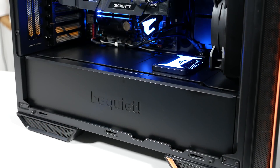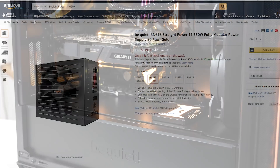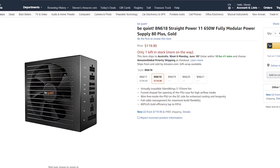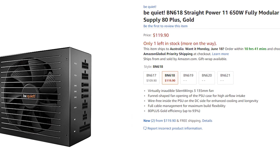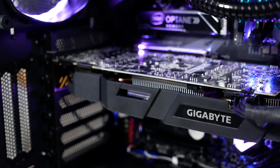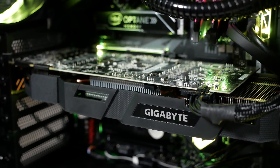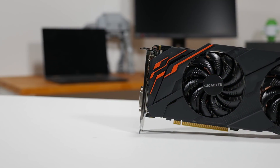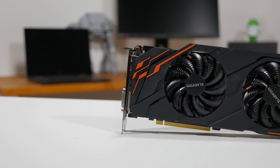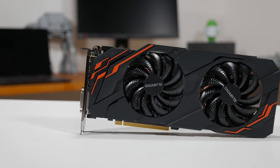Hidden away under the shroud is a new power supply from Be Quiet, the Straight Power 11 650W, which at the time of the stream didn't even have a picture on Amazon. It does now though, and it's a neat fully modular unit with an 80 Plus Gold certification. And of course the GPU — the Gigabyte GeForce GTX 1070 Ti from my AMD test system build. My AMD test system is currently loaded up with a Vega 56 card, so I had the 1070 Ti spare and it made sense to chuck it in this system for now.